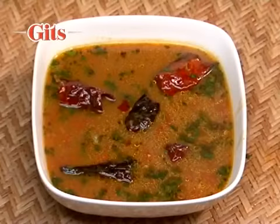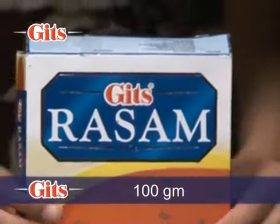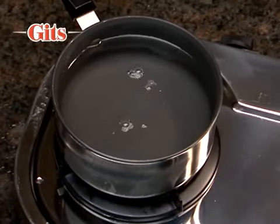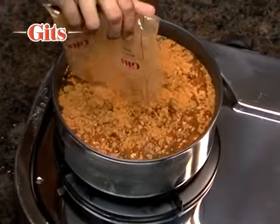Rasam is a hot traditional soup from South India. The following directions are for a 100 gram rasam pack. Mix contents of the Gitz rasam pack in 1800 millilitres or 61 fluid ounces of water.